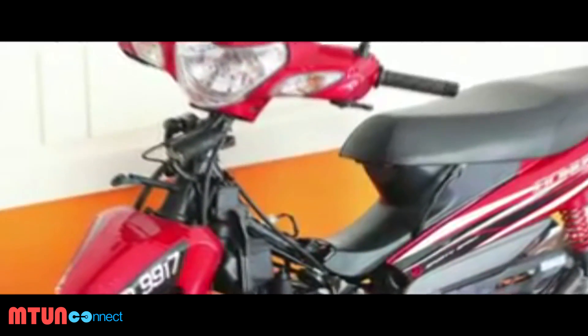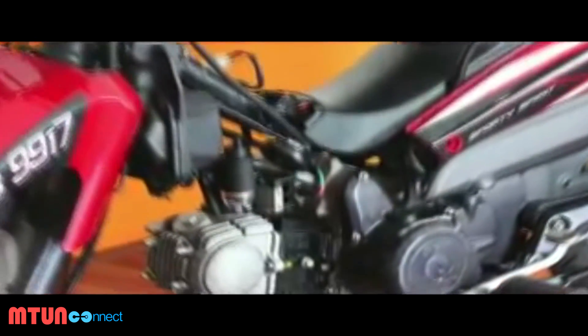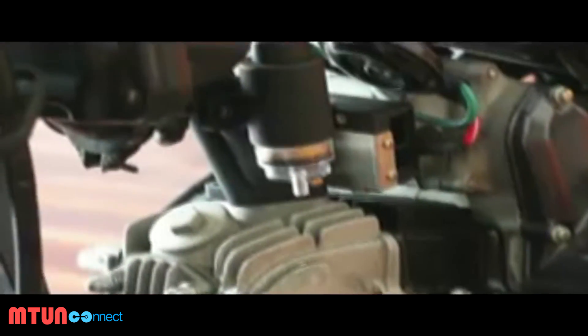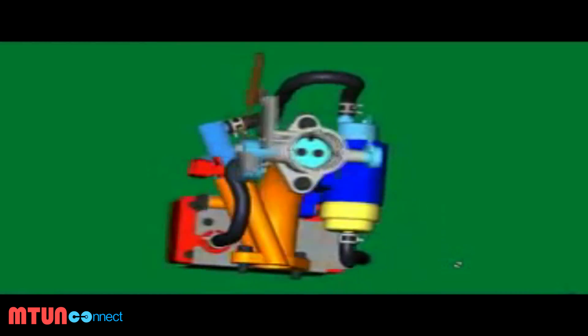With its sleek and compact design, FGK integrates all the required components of a fuel injection system to totally replace the inefficient carburetor. The kit is composed of six main parts.